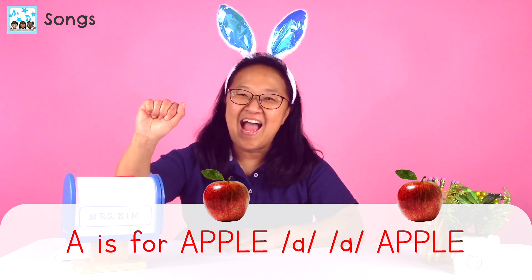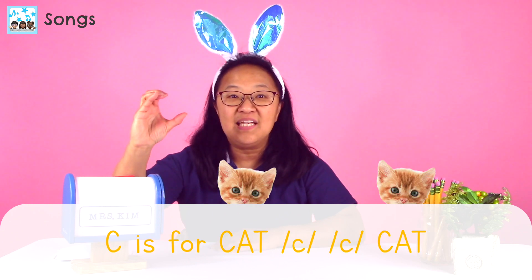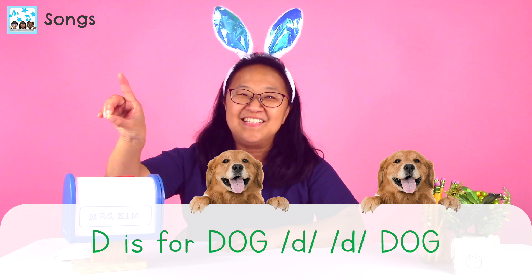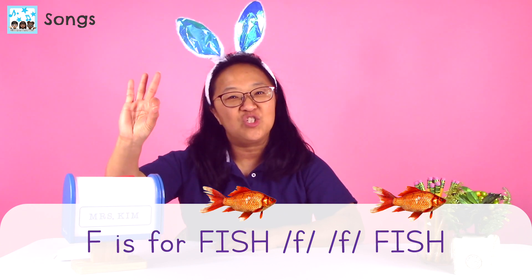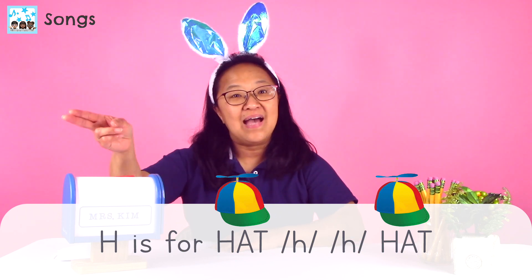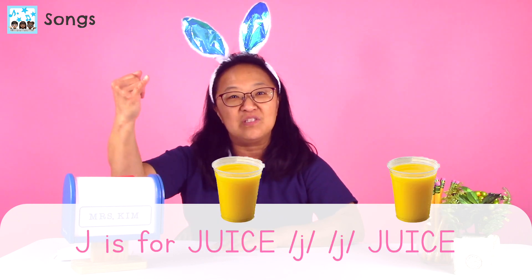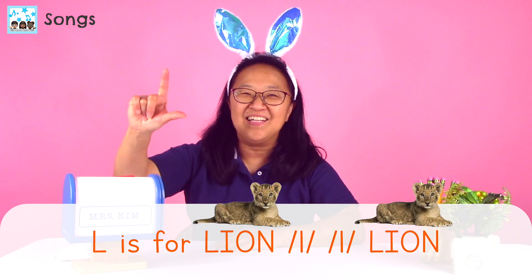Let's start with the letter A. A is for apple, a, a, apple. B is for ball, b, b, ball. C is for cat, c, c, cat. D is for dog, d, d, dog. E is for elephant, e, e, elephant. F is for fish, f, f, fish. G is for gorilla, g, g, gorilla. H is for hat, h, h, hat. I is for igloo, i, i, igloo. J is for juice, j, j, juice. K is for kangaroo, k, k, kangaroo. L is for lion, lion.